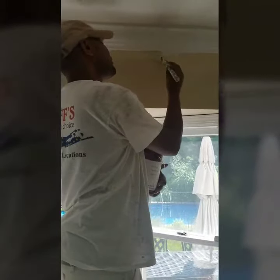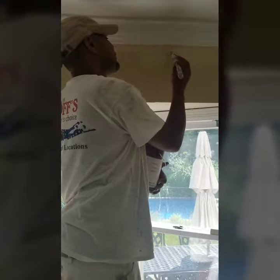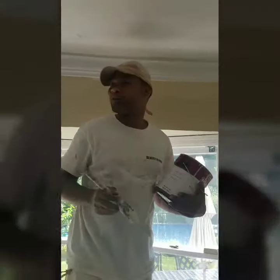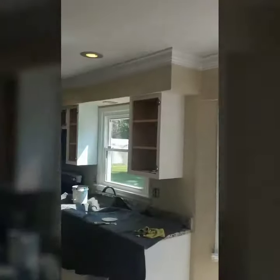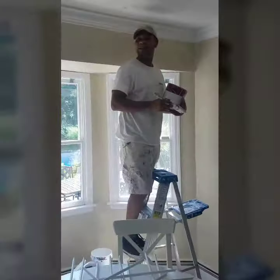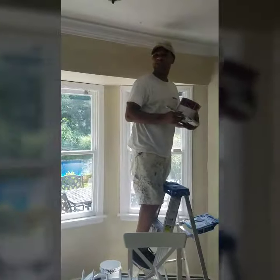So we've got this whole kitchen to do, all the way around. You might as well want to show the people a little bit — show the kitchen that we're going to make nice. In about an hour and a half I'm going to show you another video or a picture, and they should be done sharp and nice.